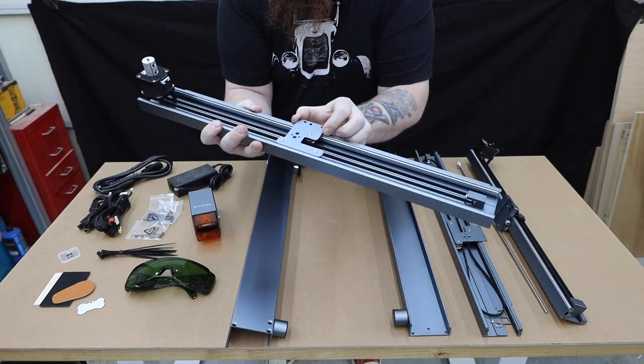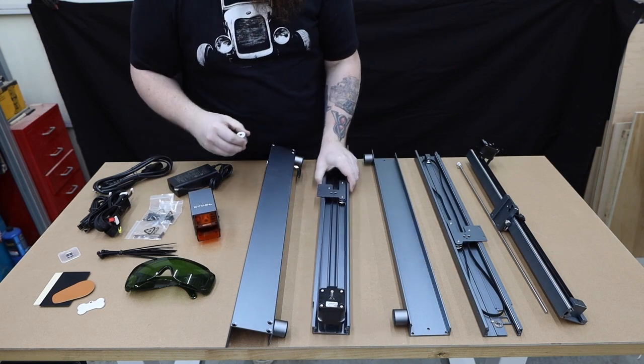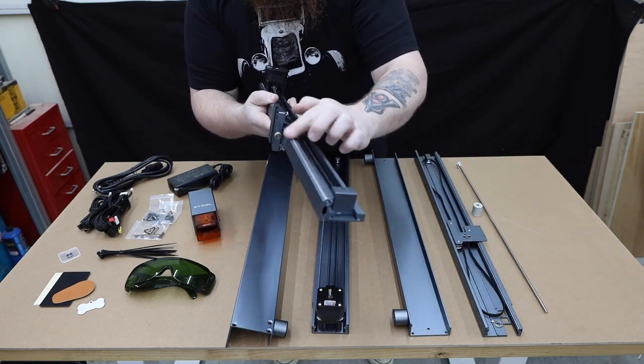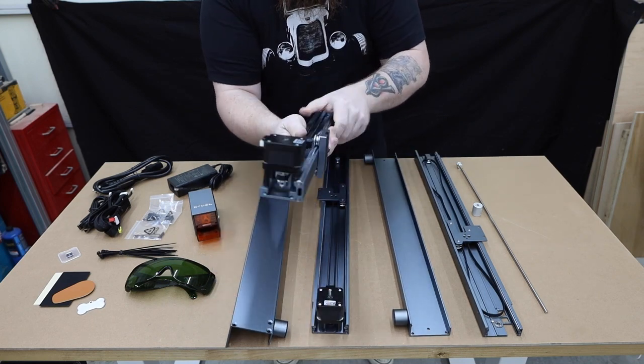The obvious thing to do would be to compare this to the Auteur and other lasers, but honestly, I put this one in a class of its own. The build quality is second to none. Instead of using plastic wheels riding on off-the-shelf T-slot, this uses steel wheels and rails.